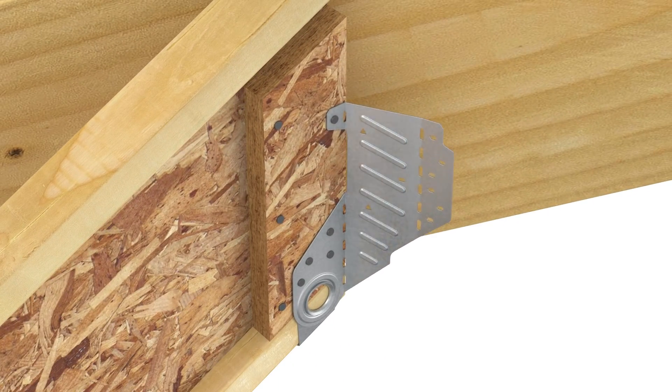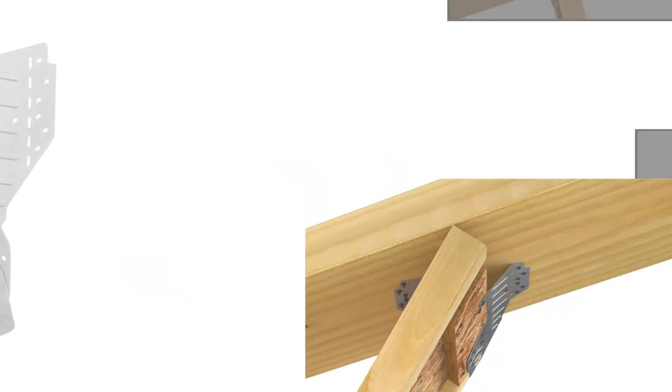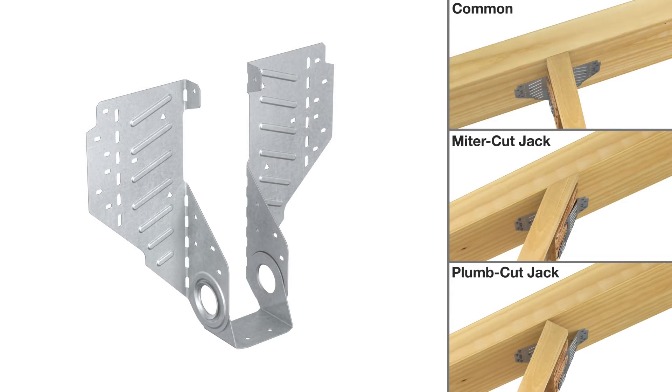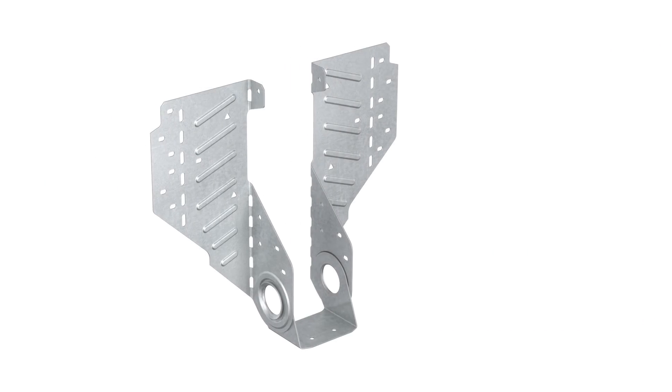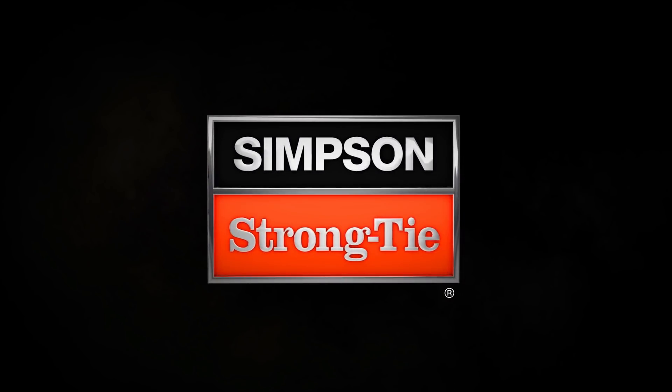Hammer the obtuse side flange back so that it's flush against the beam. Fill all ob-round nail holes. For more information or technical support, call Simpson Strongtie at 800-999-5099 or visit strongtie.com/LSSR.